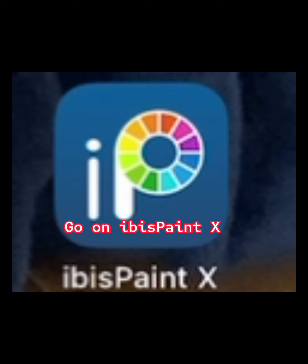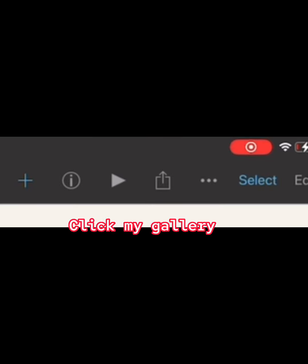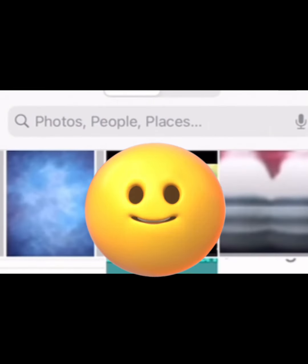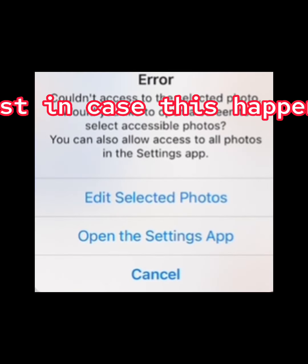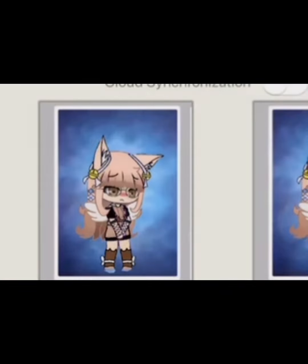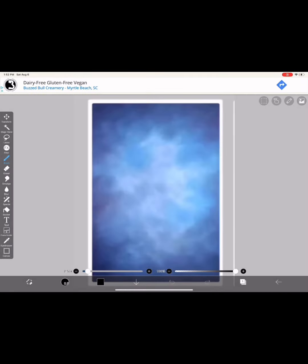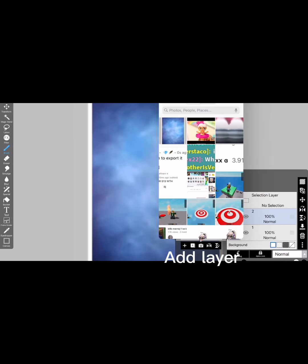Go on Ibis Paint X. Click My Gallery, click the plus, and import picture. Just in case this happens — cancel. Add a layer and add photo.